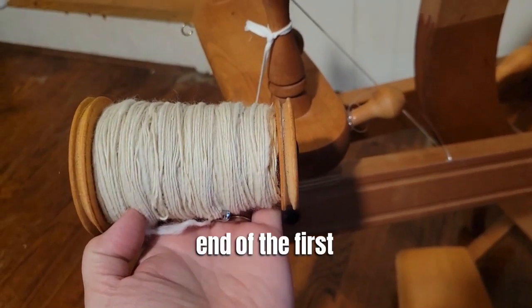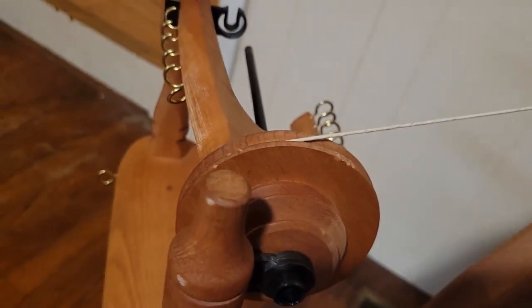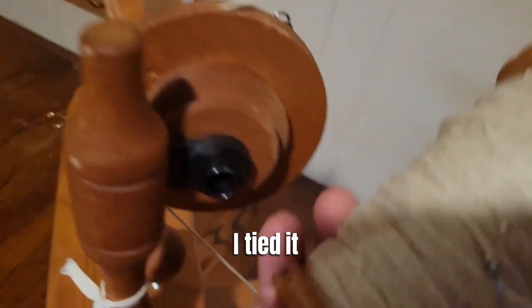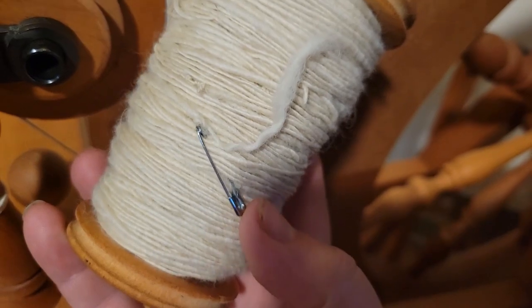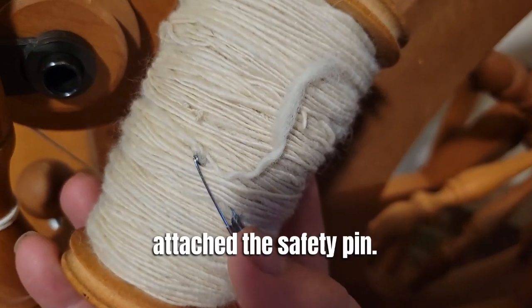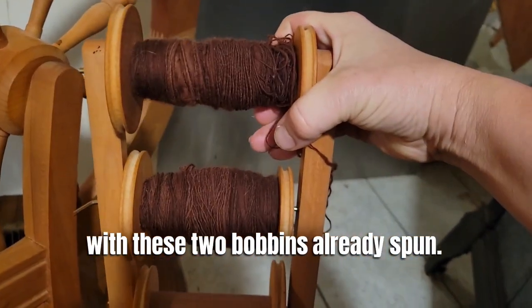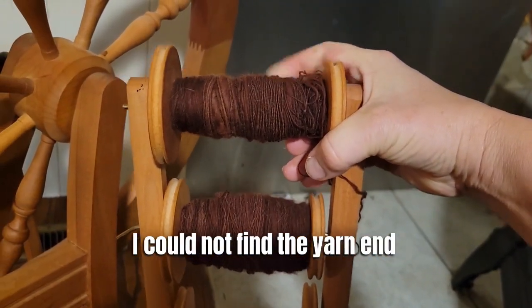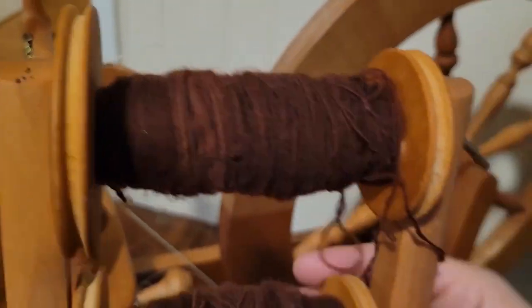We're coming to the end of the first bobbin I have ever spun. I took it off the spinning wheel and tied it around this safety pin, then attached the safety pin to it. When I bought the spinning wheel it came with two bobbins already spun — I can find the end on one, but I cannot find it on the other.